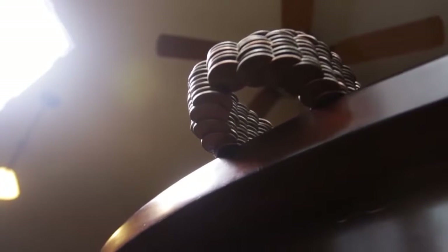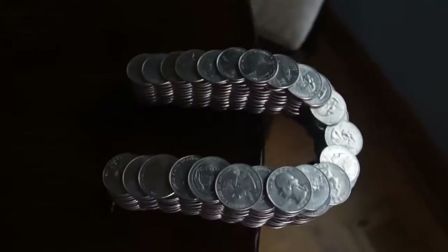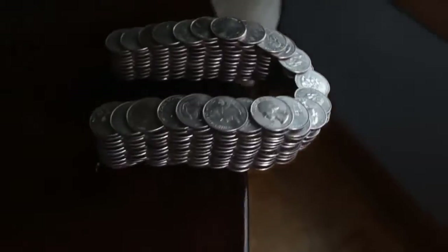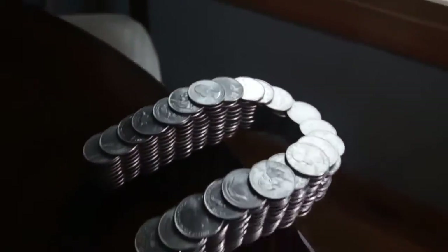How cool is that? All these coins bouncing on each other — that's why they don't fall off. Pretty amazing, huh? Look at this awesomeness. They're just hanging there off the table and don't fall off.